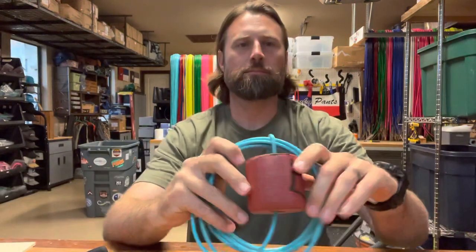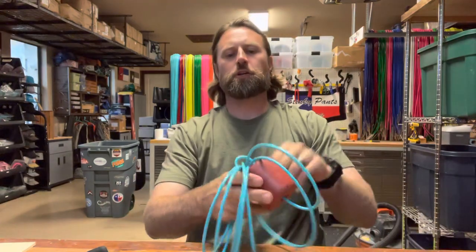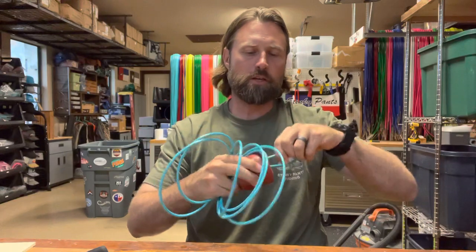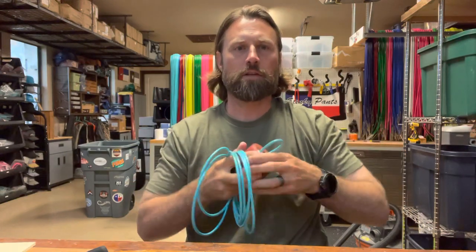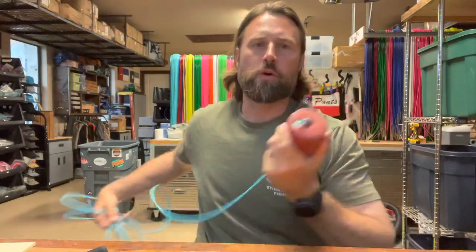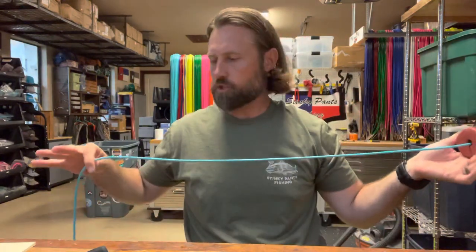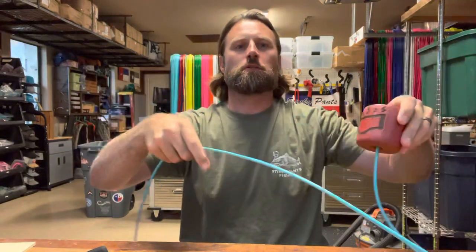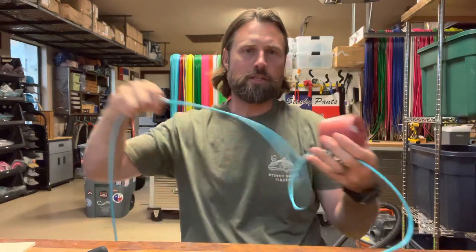So when you receive your stringer, it's going to come coiled up. This is a good size to keep it coiled up. You're going to notice that it's got a loop over it. The first thing to know is that our floats come off — they're designed to. Makes it a quick release. So when you're out fishing, you get your fish on the stringer. At the end of the day, you pick up your fish, throw them in the cooler, pop this out here, and they just slide right off.